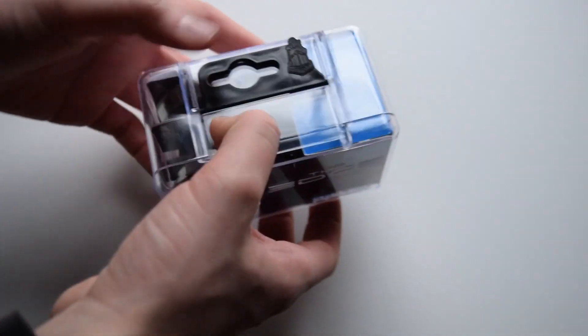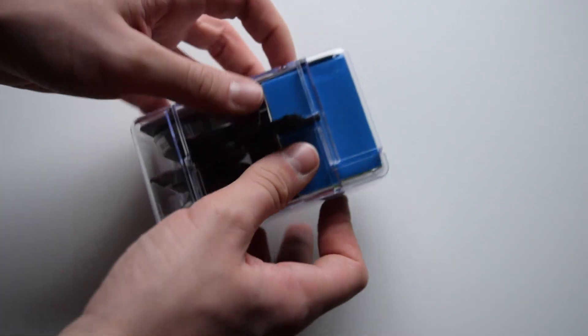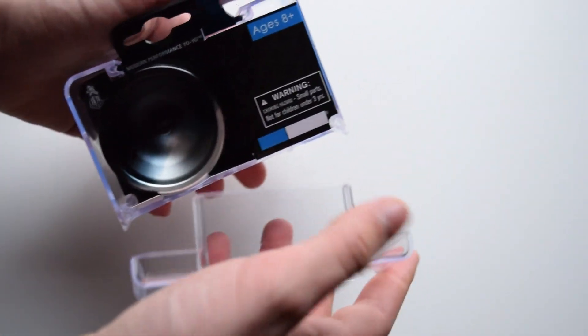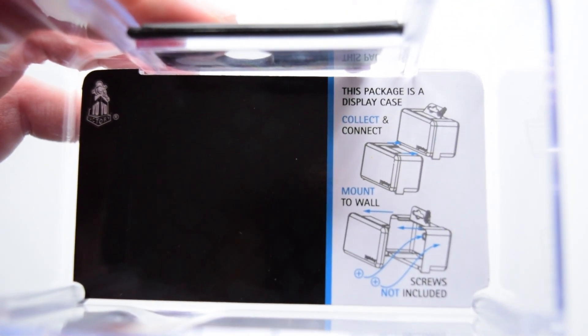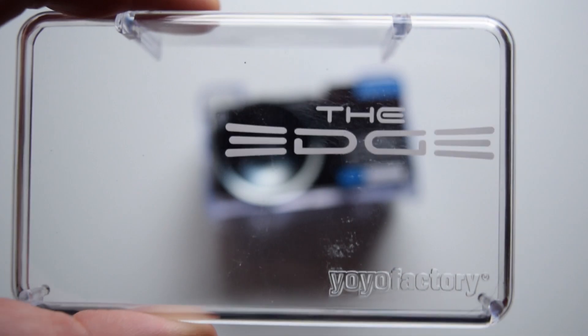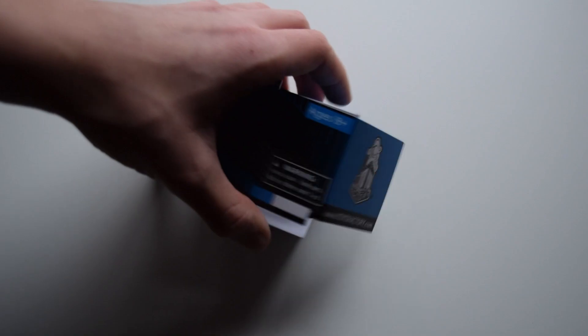Unboxing this yo-yo, we see it comes in a hard plastic Yo-Yo Factory case. This was my first case of this kind, and I didn't even realize it, but this case is meant to be hung on the wall so you can actually display the yo-yo, which is super cool. In the box, we have a string, the yo-yo, and an instruction guide that I quickly threw away.